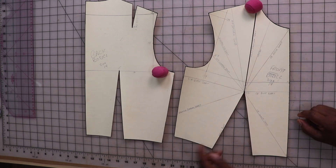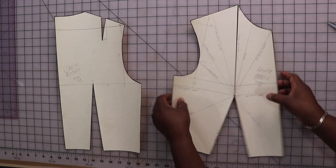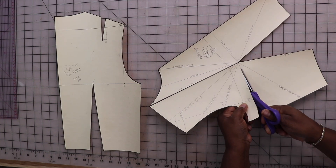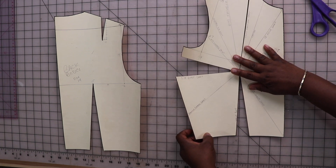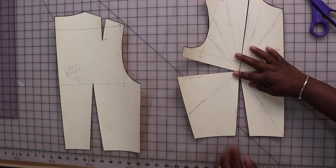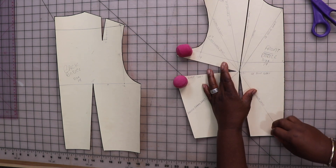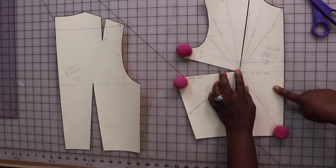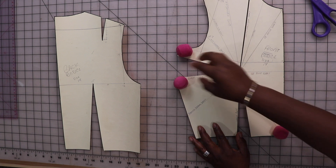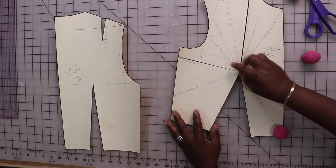I've taped this dart closed, and now I would cut another dart to show you how it's done — let's cut the side bust dart. Now I have the side bust dart and the waist dart to use in my designs. If I wanted to close the waist dart, I can do that, and I can do the same thing for all of these darts. That's the beauty of having the lines on your sloper when you draft it.